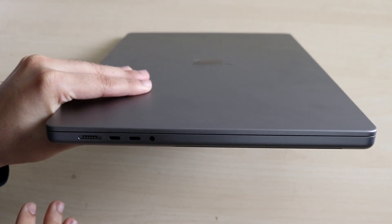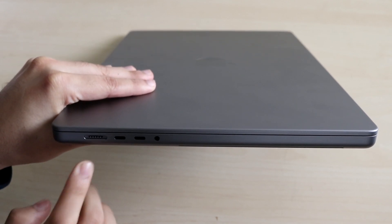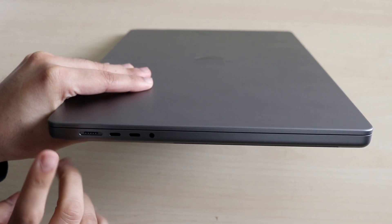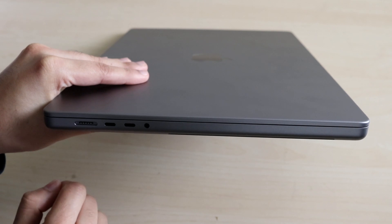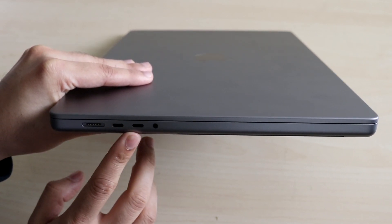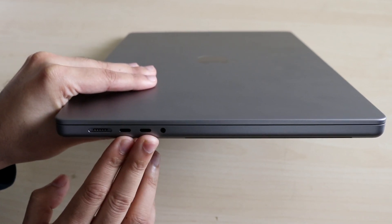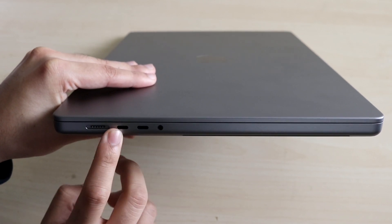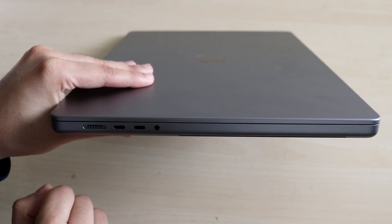On the right side of the MacBook, we actually have the MagSafe charging port. I'm surprised they didn't go USB-C to USB-C, but this is still perfectly fine. We do have two USB Type-C ports right here, and a headphone jack. These two USB Type-C ports are great for adding displays, and you can also charge via these ports as well. If you only want to charge via MagSafe, you can do that, but these ports work too — and MagSafe comes in the box.